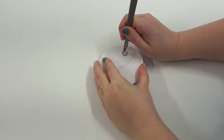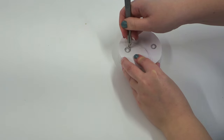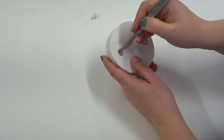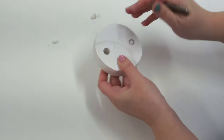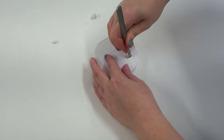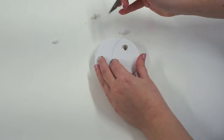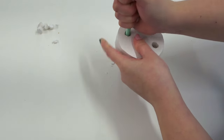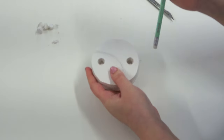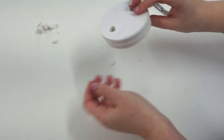Once stuck together, take a scalpel and cut out the circle sections through the top layer and then through to the bottom layer. You'll see where your scalpel poked out at the bottom, so you can easily remove that section. To clean up the jagged edges inside, place a pencil or straw inside and give it a good wiggle — this also widens the hole and smooths out any rough areas.